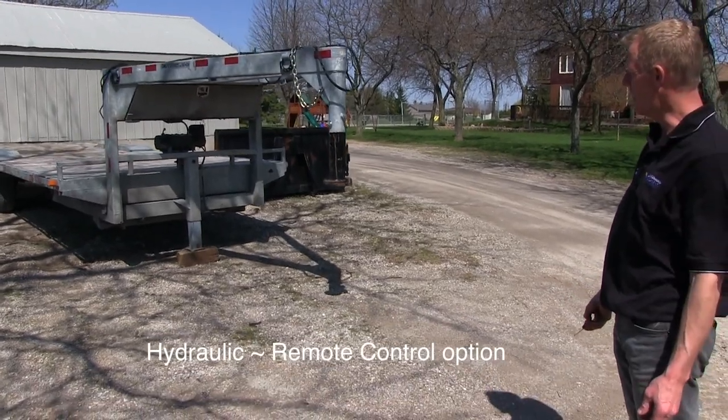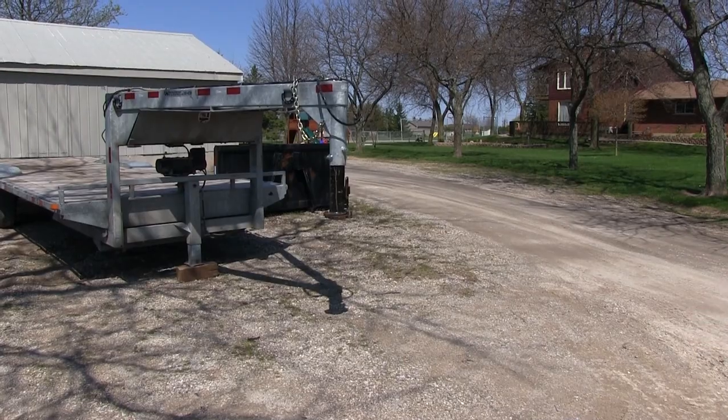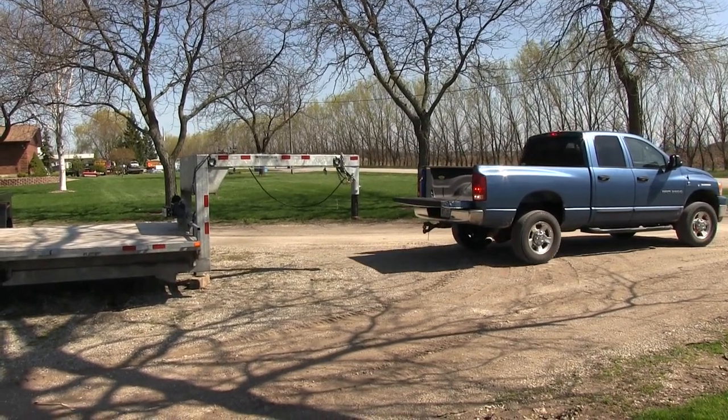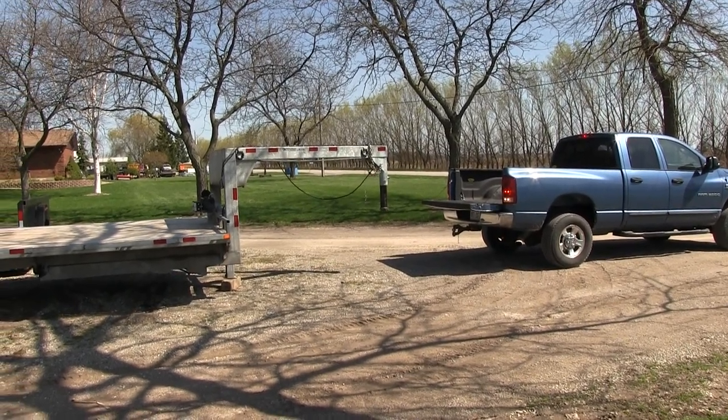Berkelman's Welding now offers a hydraulic trailer jack option with a wireless remote control on all trailers. The jack has a lift capacity of 20,000 pounds.